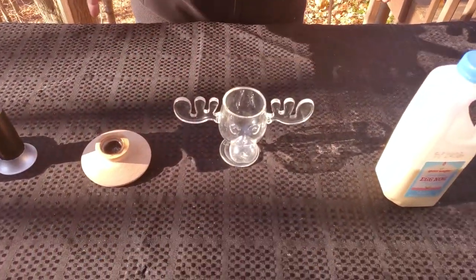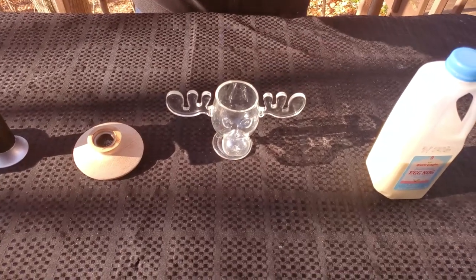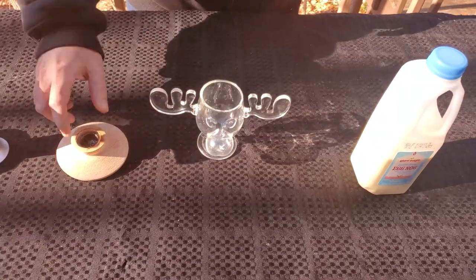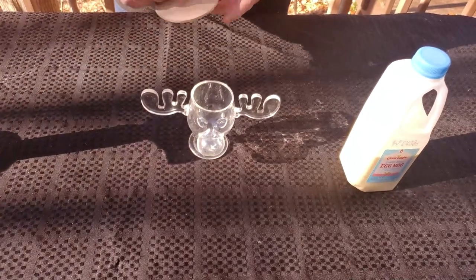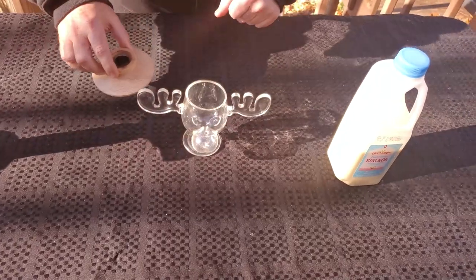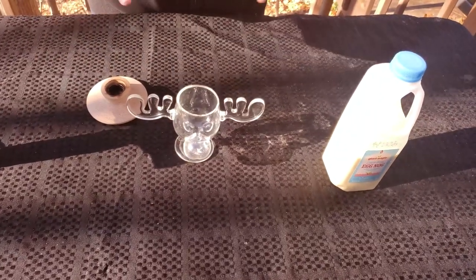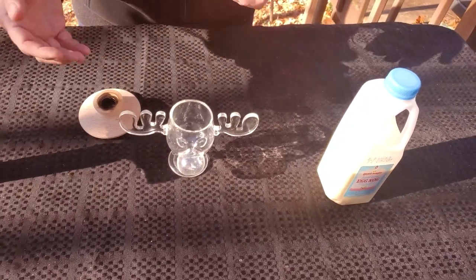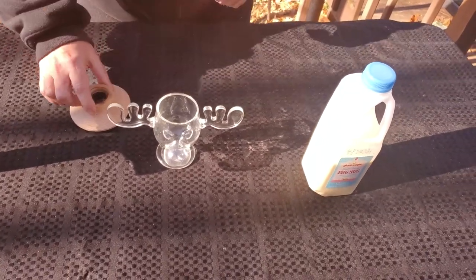This is going to be a double smoked eggnog, and how we're going to achieve double smoked is simply this. I've got my National Lampoon's Moose mug here, and the first step is we're going to be smoking our glass. The reason we do this is because the oils from the smoke will adhere to the inside of the glass, giving it one more element of smoky flavor.